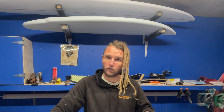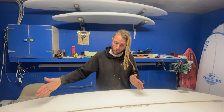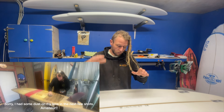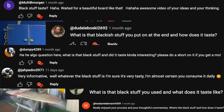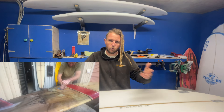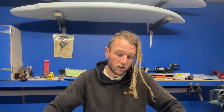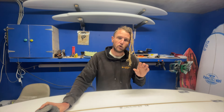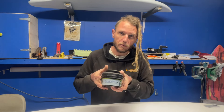The last video I released was a restoration of a land surfboard. At the end of that video there was a scene during the final sanding of the board where I was rubbing a black material all over the board, and the comments just filled up with people asking: what is that black stuff, and what does it taste like — which I thought was really weird. So the black stuff I'm rubbing all over the board is called a guide coat or a control powder, and it's an automotive product meant for automotive painters.